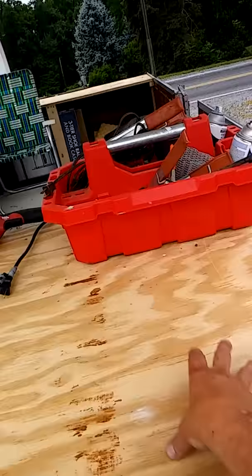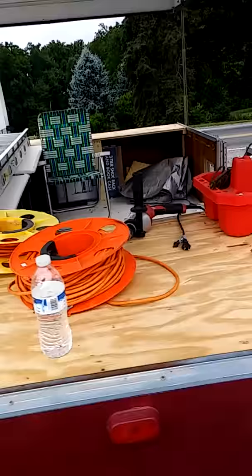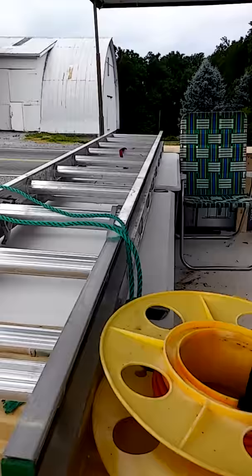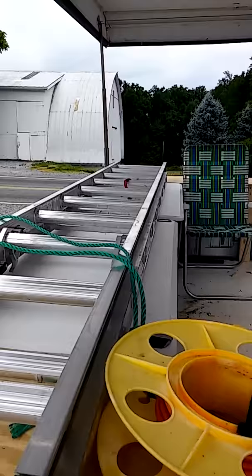I'll put a vise on here that I can remove when I'm not using it, and then use it as a vendor table, and maybe put a small backing on the back to hang some tools and stuff. So I have a lot of different ideas for it. It's really a neat way that you can sit for a little bit, relax, and get out of the sun if you're working outside. You can pull it wherever you need to, especially here at the farm.